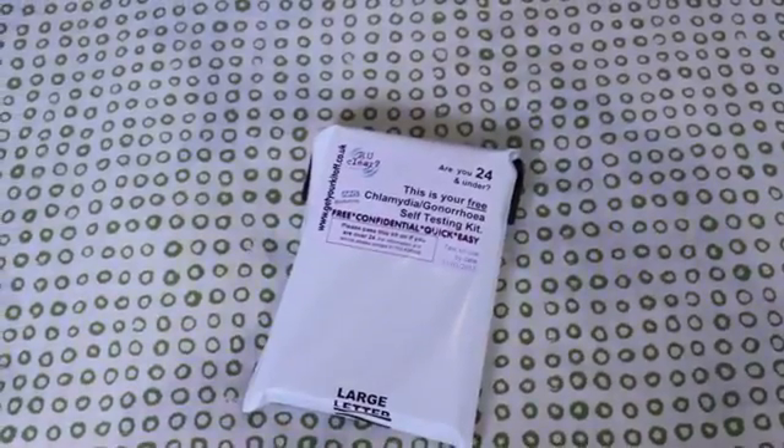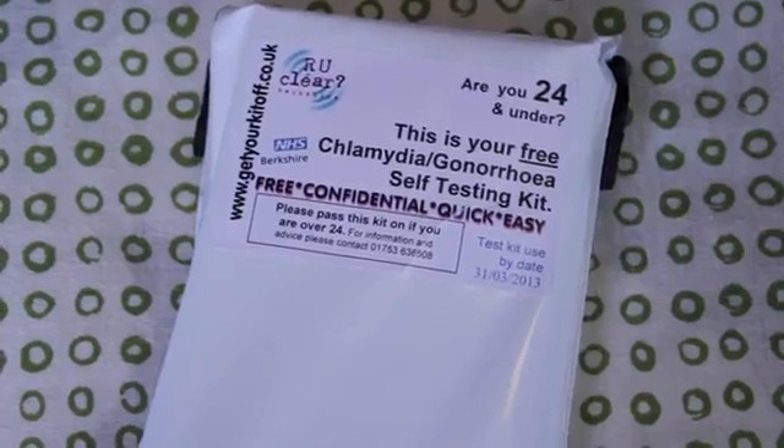However, to test yourself for Chlamydia and Gonorrhea, all you need is a test kit. And this is what it looks like. As you can see, it's free, confidential, quick and easy.